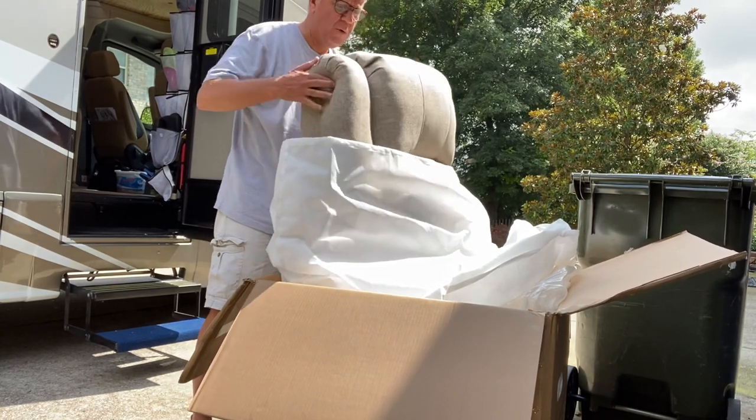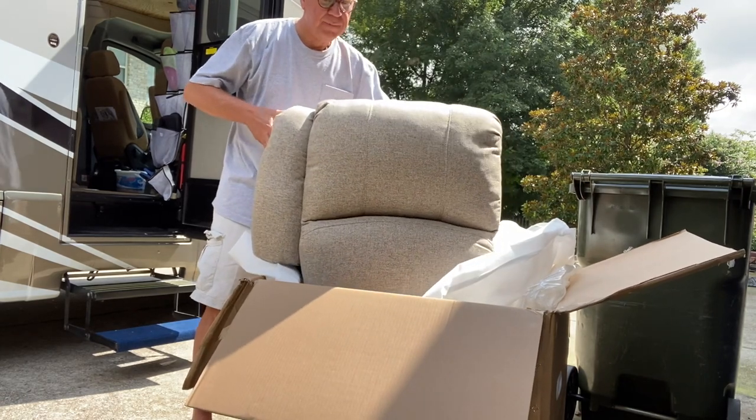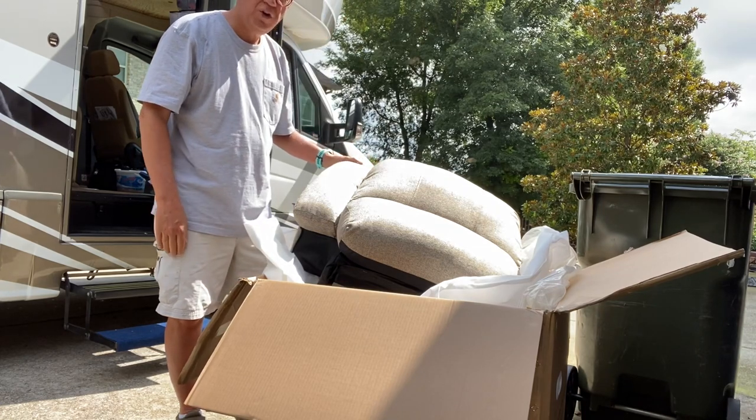So we went with the oatmeal after careful selection and were able to put the oatmeal inside our RV. It looks real nice. My wife and I are looking forward to having the new recliners in our Winnebago View.